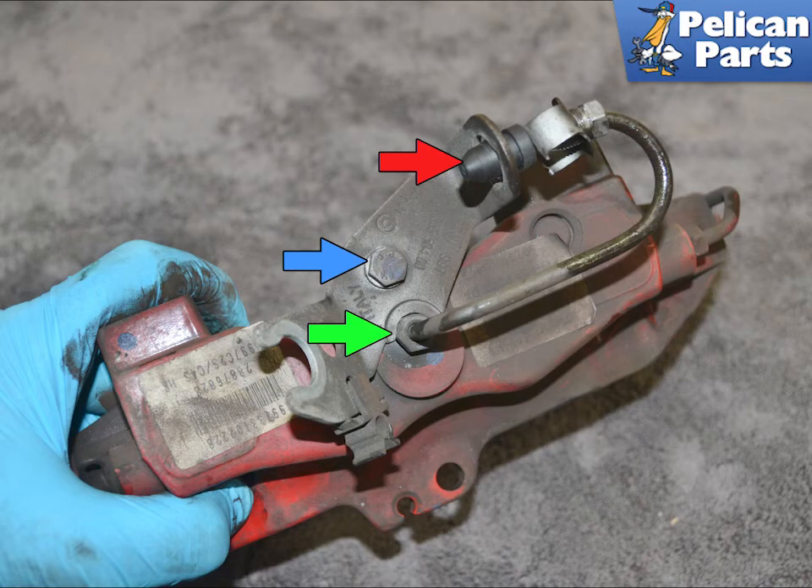Installation is the reverse of removal. Torque the caliper mounting bolts to 85 newton meters or 63 foot pounds.